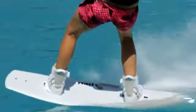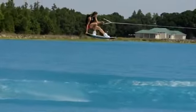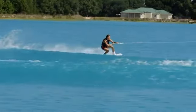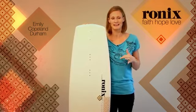It rides higher in the water, which means that you have basically less drag, you can release off the wake easier, and you can land with a forward momentum, which makes your landing softer and makes them super easy and also more forgiving.